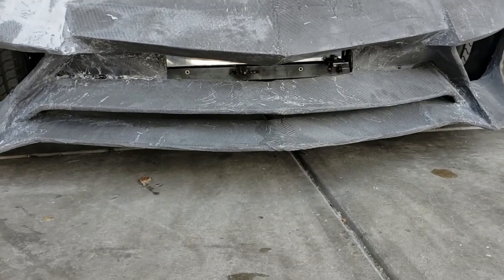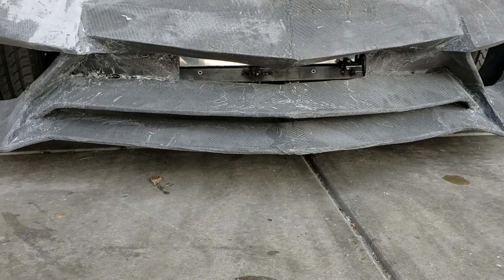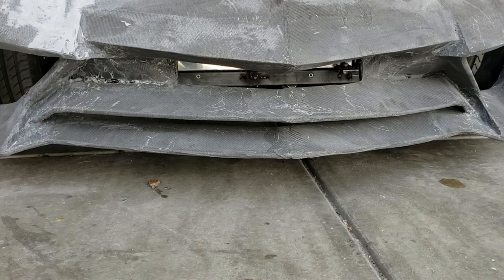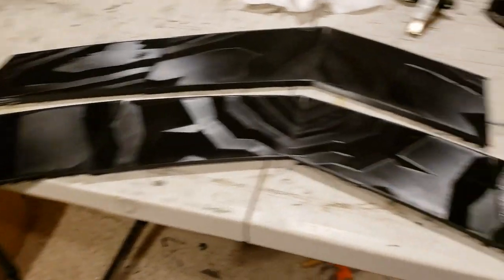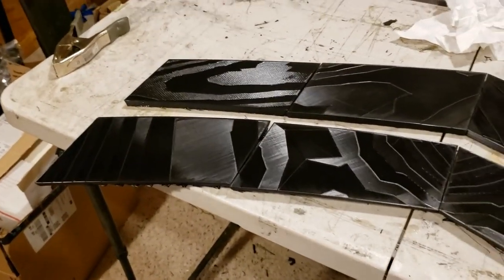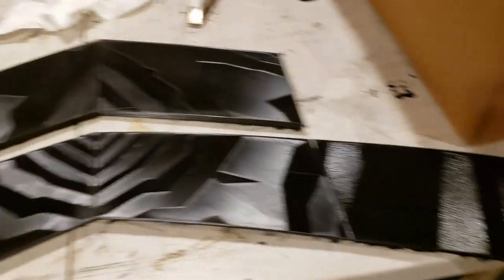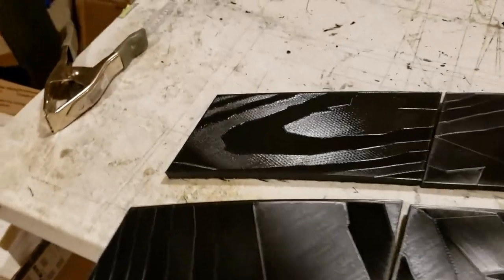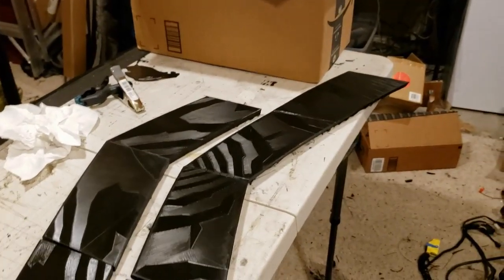One of the other things that we've done — you remember down here we've got these distorted front fairing pieces. What we've done is we'll be printing more, so we're doing this section right here, covering it in carbon fiber, and then attaching it to the front bumper so that we have nice straight pieces.